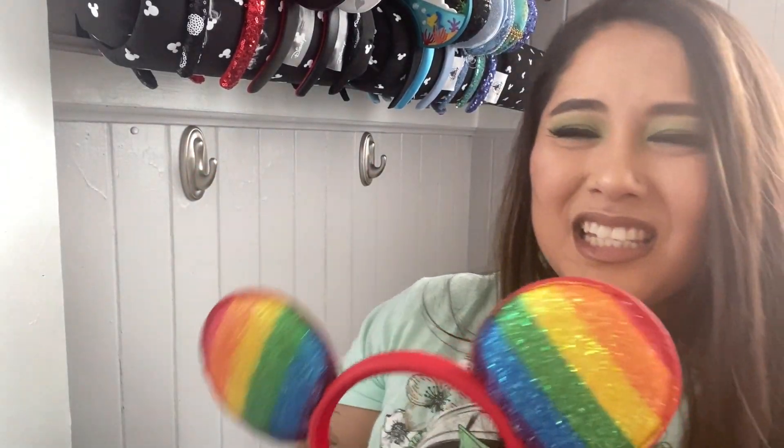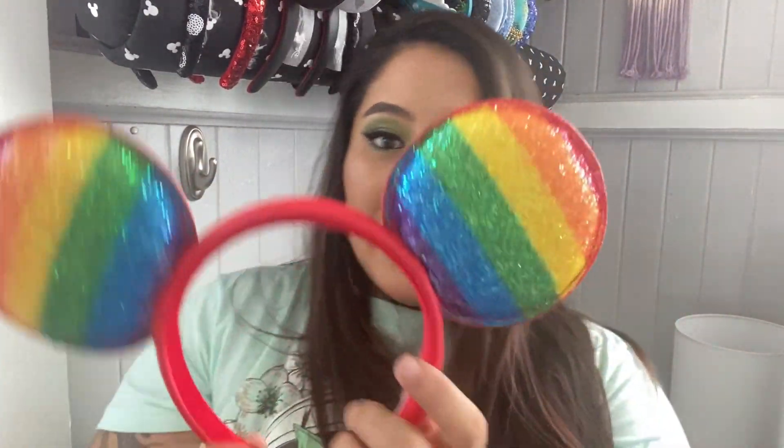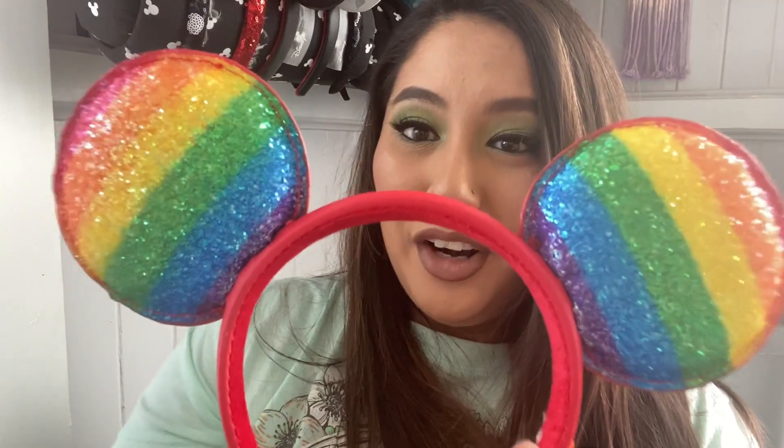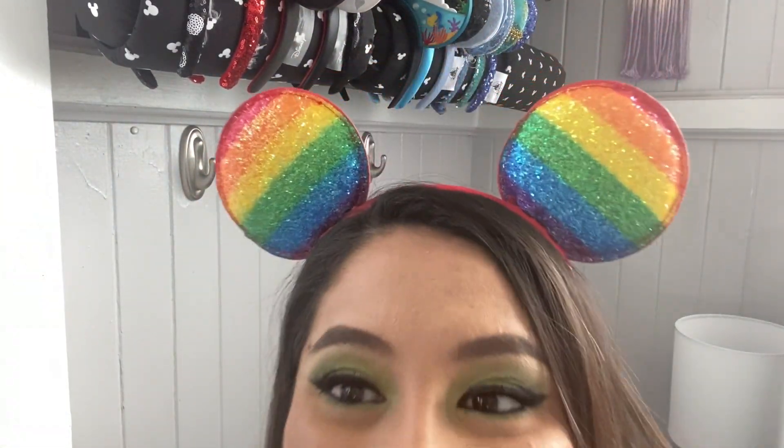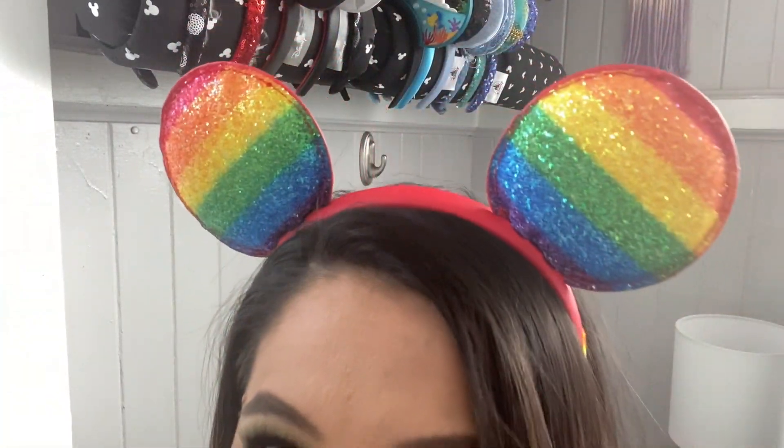These are pride ears — I got these from Bippity. But they are rainbow glitter ears — obsessed. Obviously they're rainbow so I don't know where to put them. But here they are — these are from the parks as well, or Character Warehouse, or both. But I love these. These are the last pair.